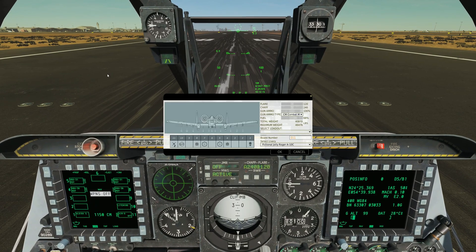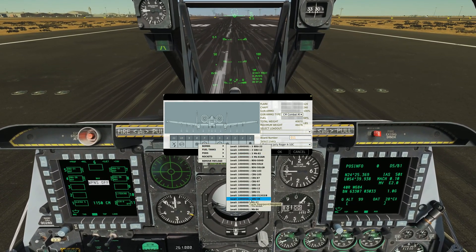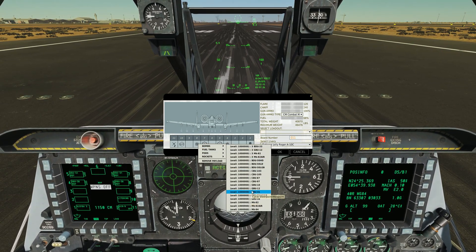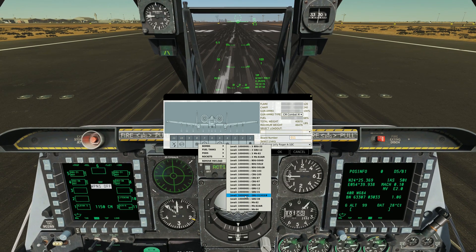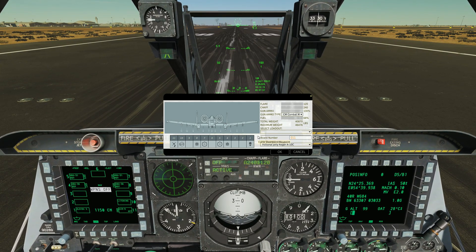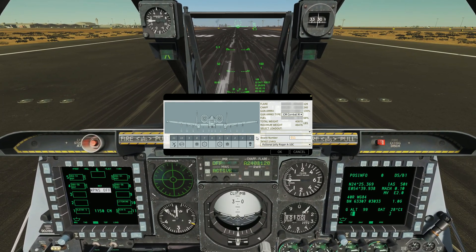We've got a few different flavors of JDAM. If I look at the Armament screen, we have the GBU-38, which is a 500 pound JDAM. We also have the GBU-31, which is a 2,000 pound JDAM. And then there is the GBU-31 V3-B, which is essentially a 2,000 pound bunker buster JDAM with a penetration warhead and a shape charge in the front. It's useful if your strike target is a bunker or fortification that requires penetration.